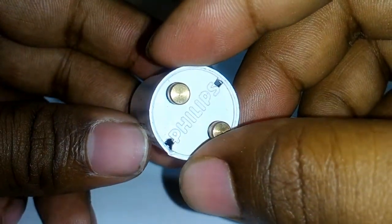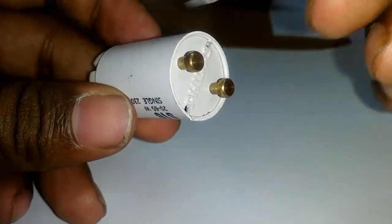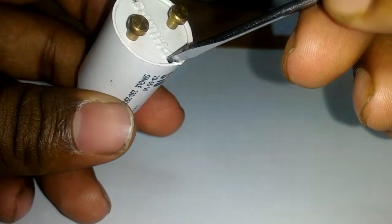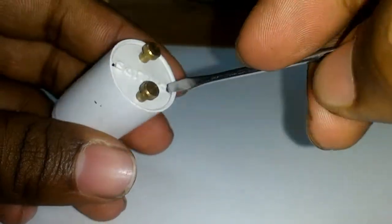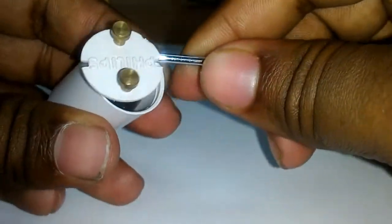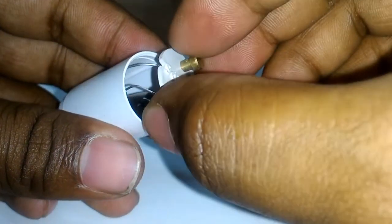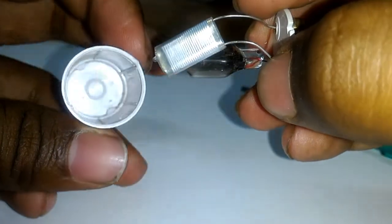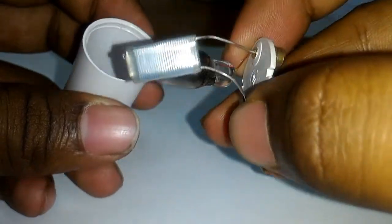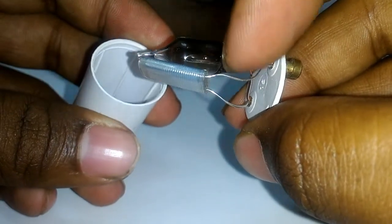For that I use this screwdriver, just like this. See, there is nothing — only these two things present inside this electrical starter.